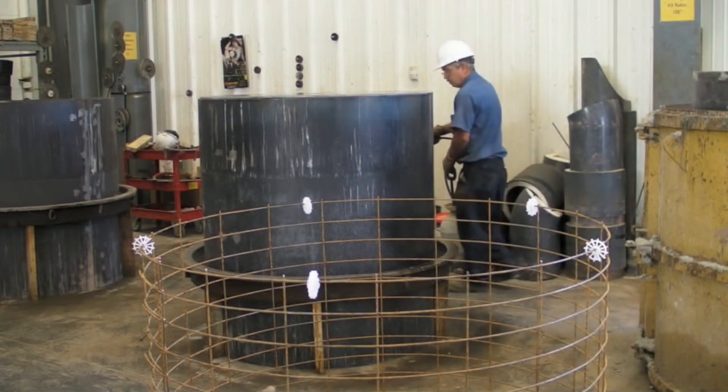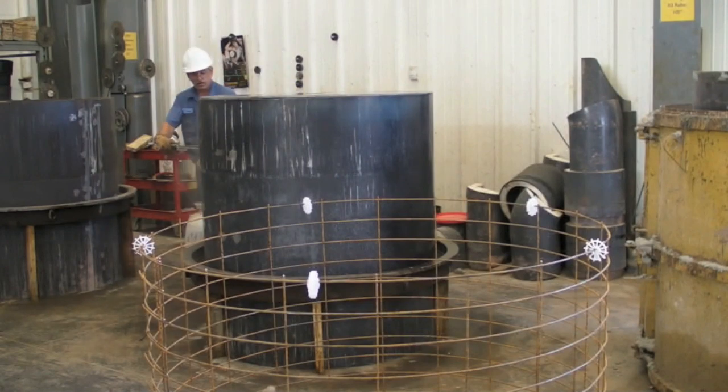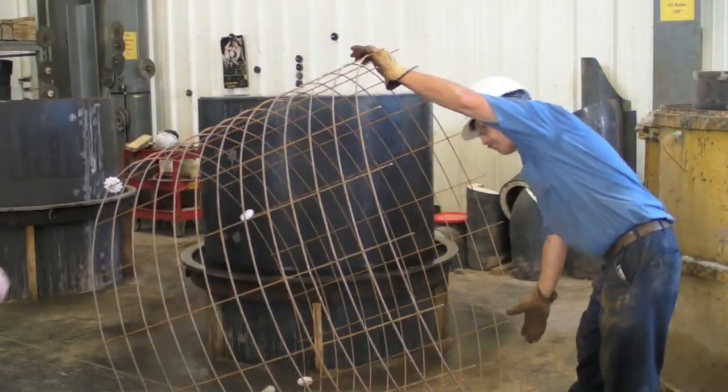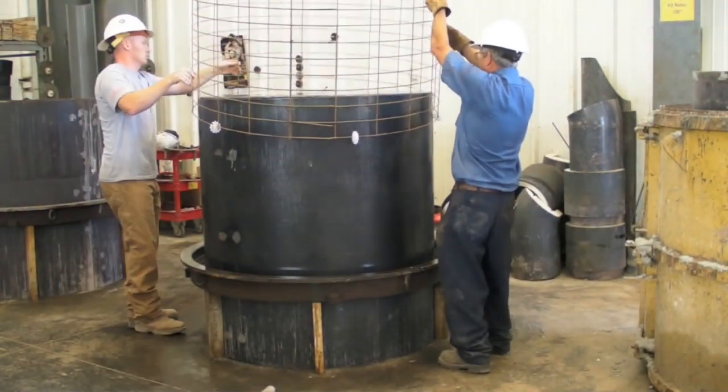Release agent is applied to the form in a thin layer. This helps the concrete release from the metal during product stripping. The partially prepped cage is placed around the inner core, forming the primary reinforcing for the outer walls.